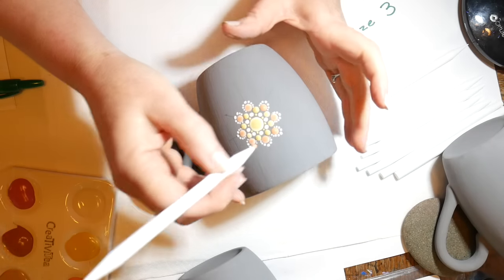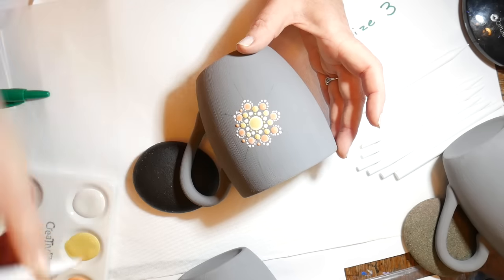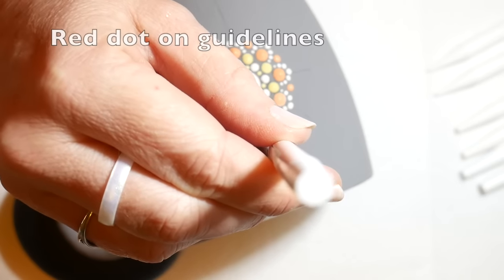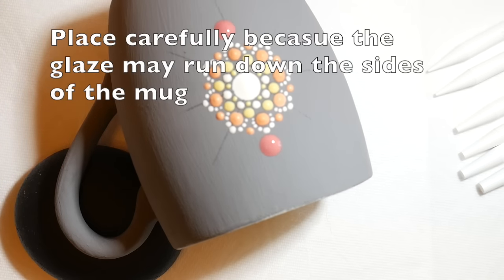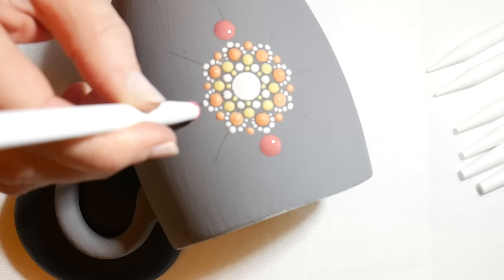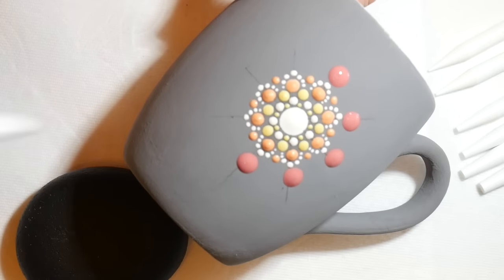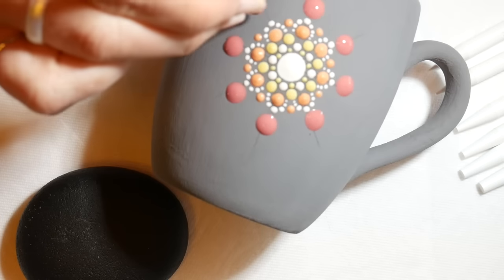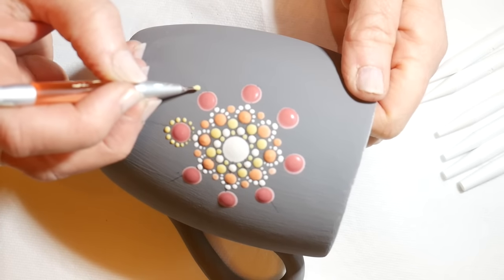Back to size three — I'm going to put an orange dot in between the petals, then jumping up to a size 12 and putting a hot tamale red dot on each of the guidelines. You have to be careful with the larger dots because they want to flow and lean off to one side on these curved mugs. It depends on the thickness of your glaze, which will vary from bottle to bottle. If it's too runny, just do one side and blow dry it before doing the other side.